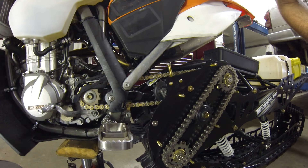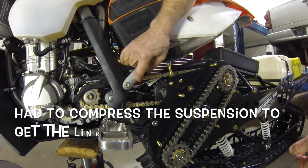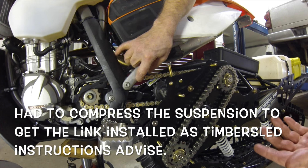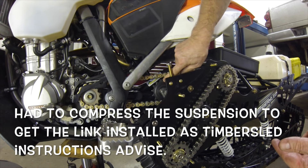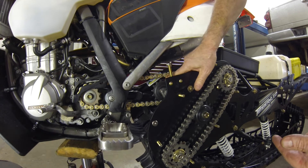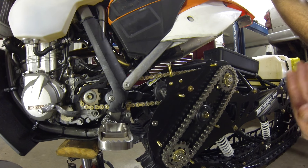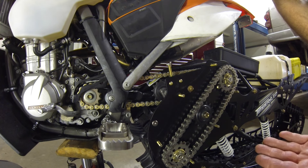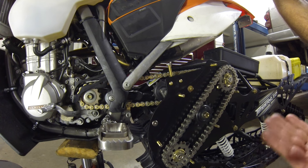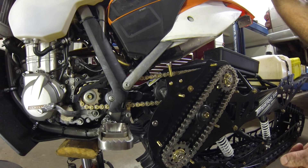When I installed the JT chain that came with the kit, it was so tight I could not get the master link together. When I adjusted the chain for the first ride, I made sure there was no tension on it because it was so tight to begin with. I think the reason the chain broke is it was too tight — when the suspension came up, it snapped.